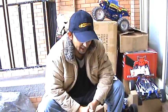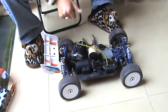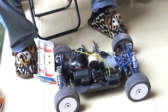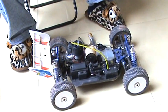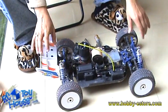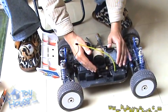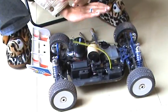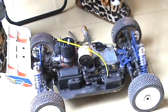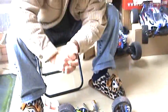Let me tell you the symptoms of that problem. What happens when you turn the radio on and you turn the receiver on on this buggy — for a few seconds everything is okay, the steering, throttle, and everything is working very well. But after a few seconds you can see the servos going crazy and then there's no more control left.